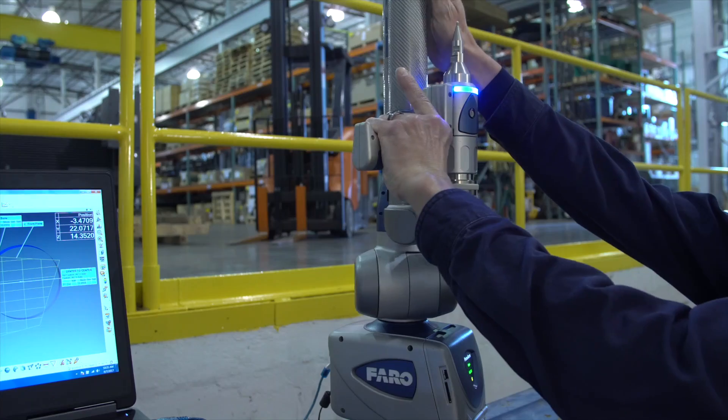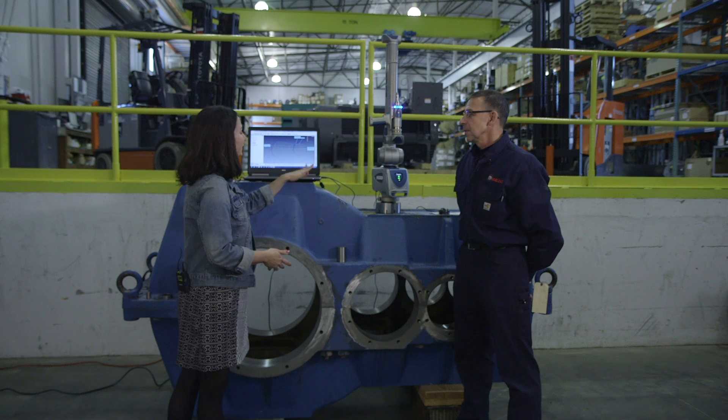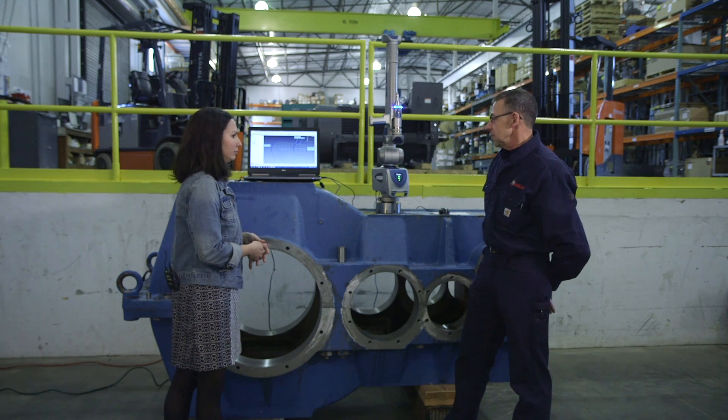Pretty cool. How accurate is it? This is accurate within one-third of the diameter of a human hair. We're here taking a look at this in the shop, but where else can you take it — what other industries have you served with this? We've served the steel industries, we've served mining, quarries, and that's just to name a few. There are many.